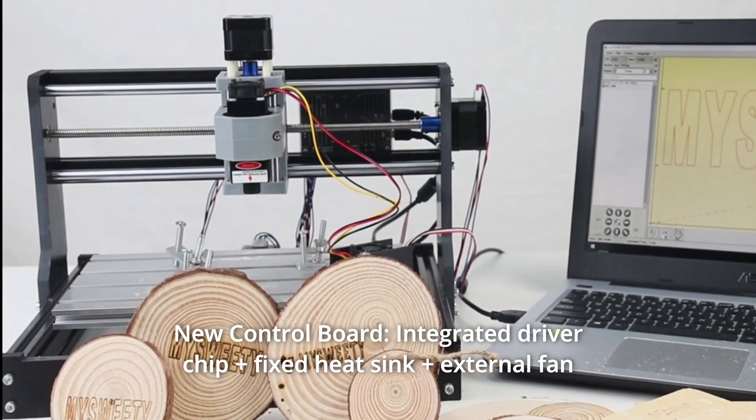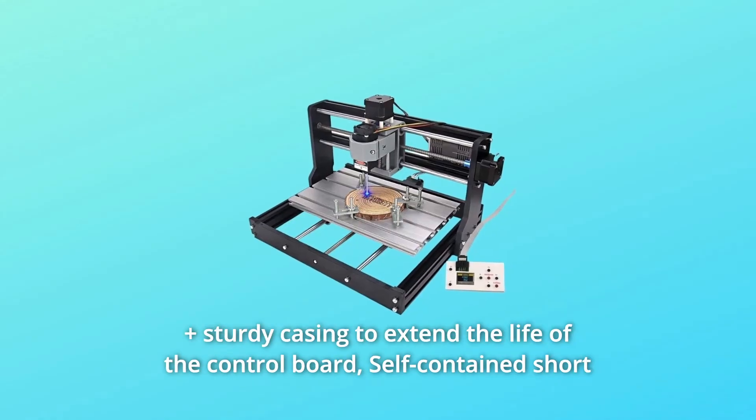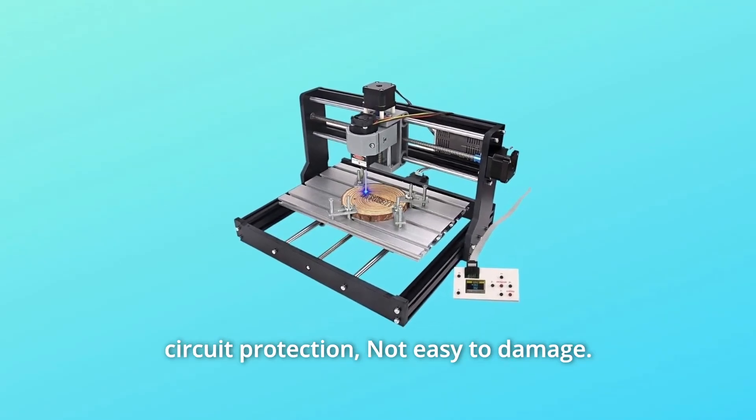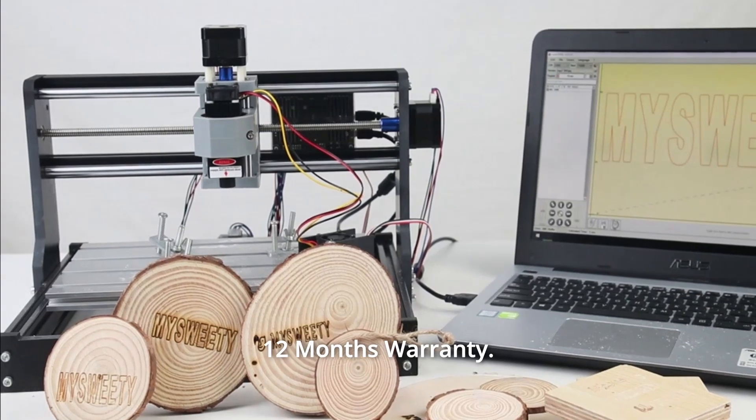Number 2: New control board — integrated driver chip, fixed heat sink, external fan, and sturdy casing to extend the life of the control board. Self-contained short circuit protection means it's not easy to damage. Comes with a 12-month warranty.